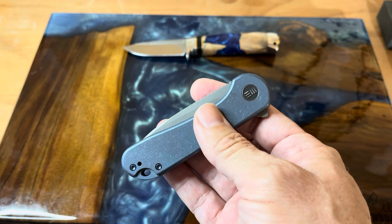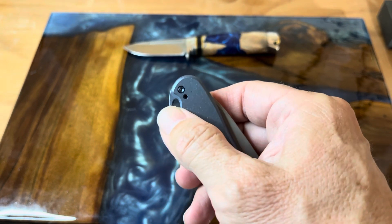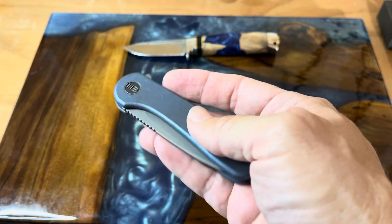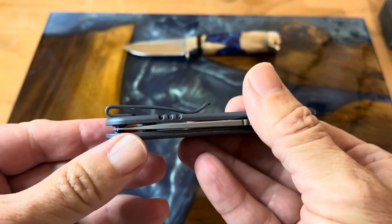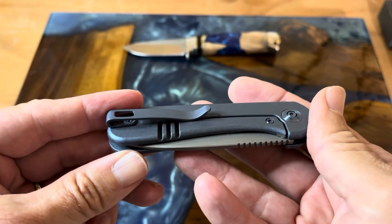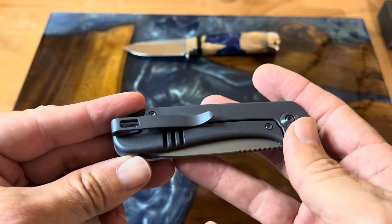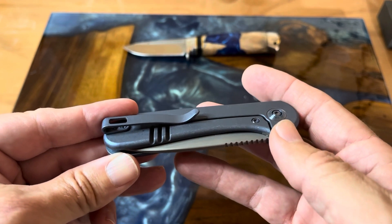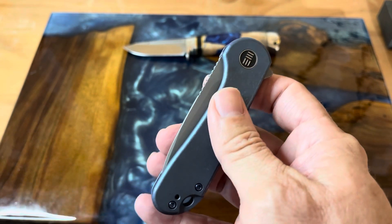Definitely one that has a very good design to it. Here you have a nice lanyard hole and the blue titanium looks good. You have your flipper tab on the other side, your pocket clip — it is deep carry and you can see it has the recessed screws, which I think is great. It does have a frame lock with a steel lock bar insert. We'll take a look at that in a second for longevity, and then you have your knife which is the 20 CV.